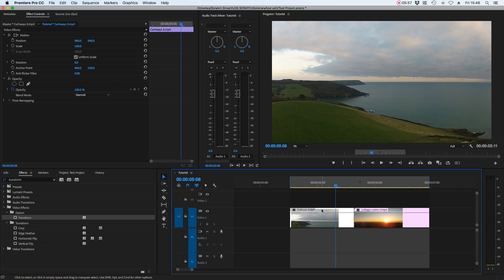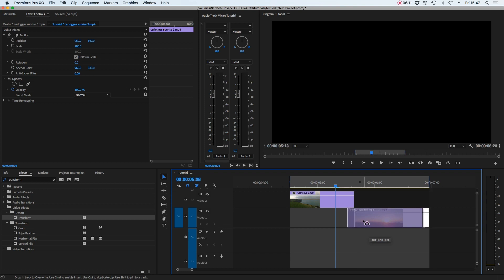Next up is the luma fade or gradient wipe transition. Once you've seen it in action you'll recognize it from popular vloggers, especially travel videos — and it's surprisingly easy to create. The first important thing is to have the first clip on video layer two and the second clip on video layer one. These clips need to overlap — around 12 frames — so select the second clip and move it to the left until it says minus 12. That overlapping duration is the length of the transition.